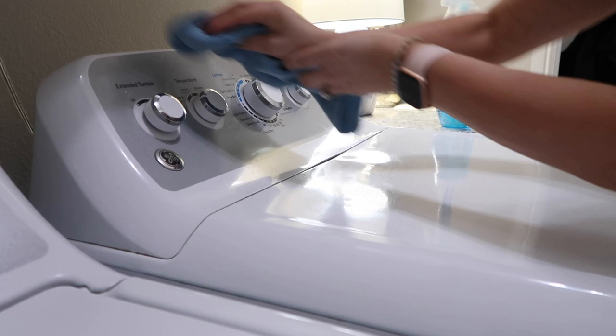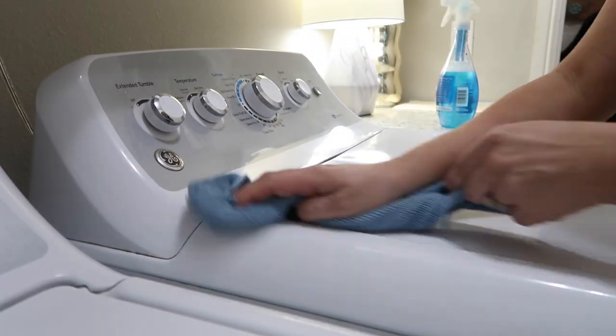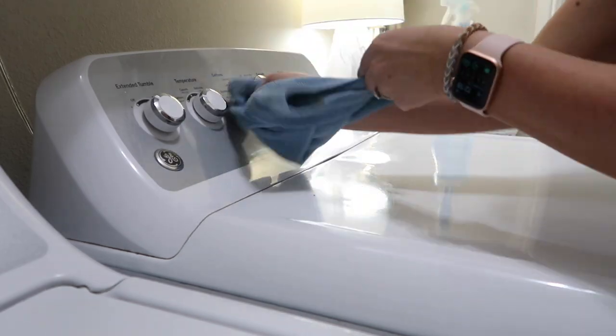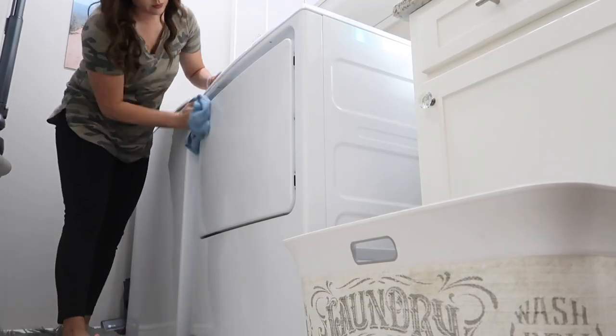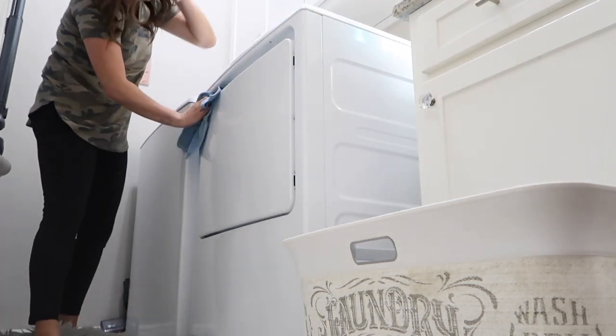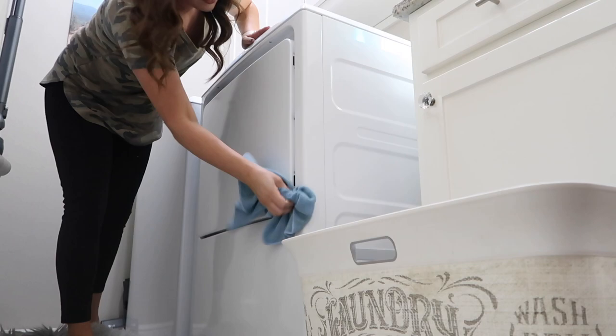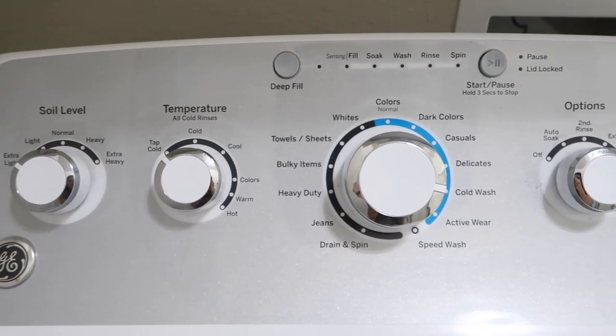I went ahead and decided to clean off the top of my dryer since I already had my rag out and it was damp from the cleaner. These just tend to get dusty — I'm sure yours do too — so both pieces just kind of needed to be wiped down a little bit. It was nothing bad, but while I'm cleaning in that space, I thought I would go ahead and do it. Now I'm going to show you some clips of how everything turned out.